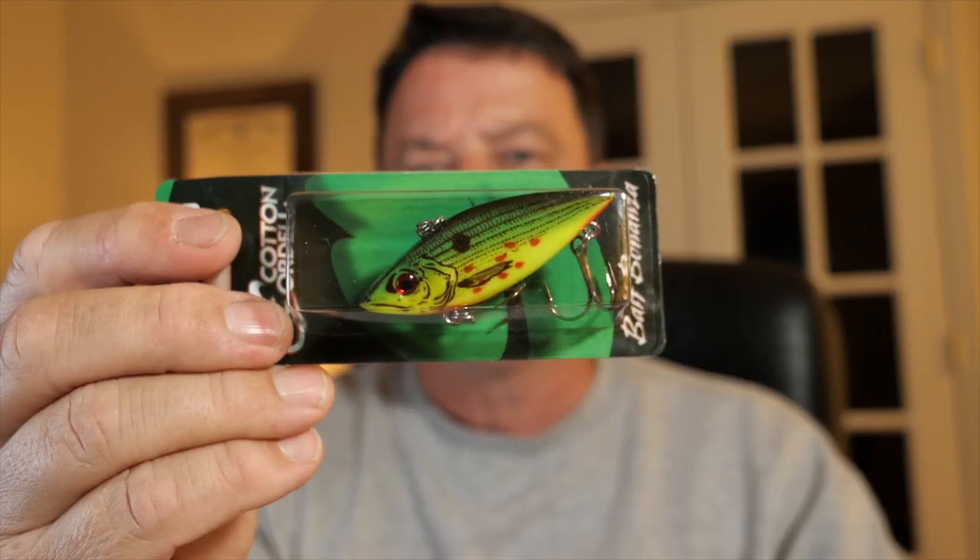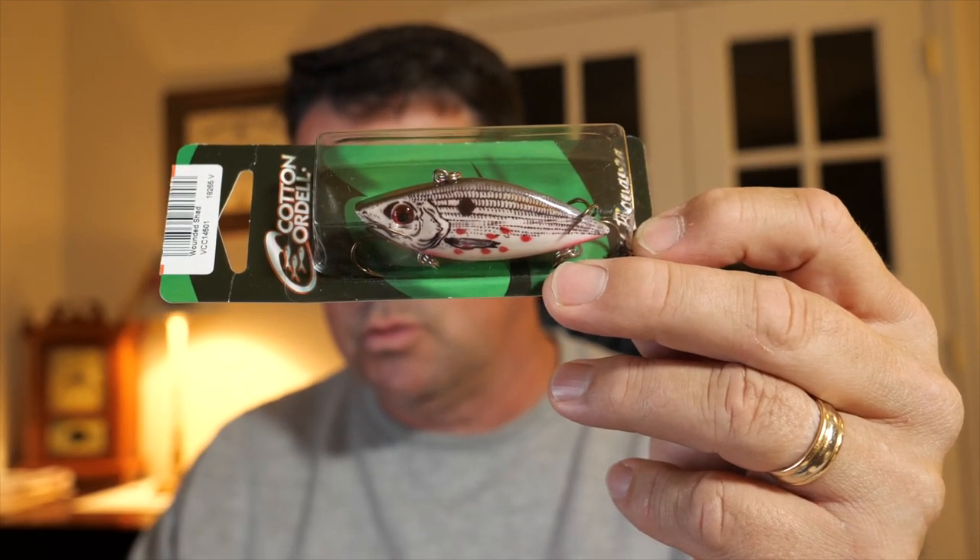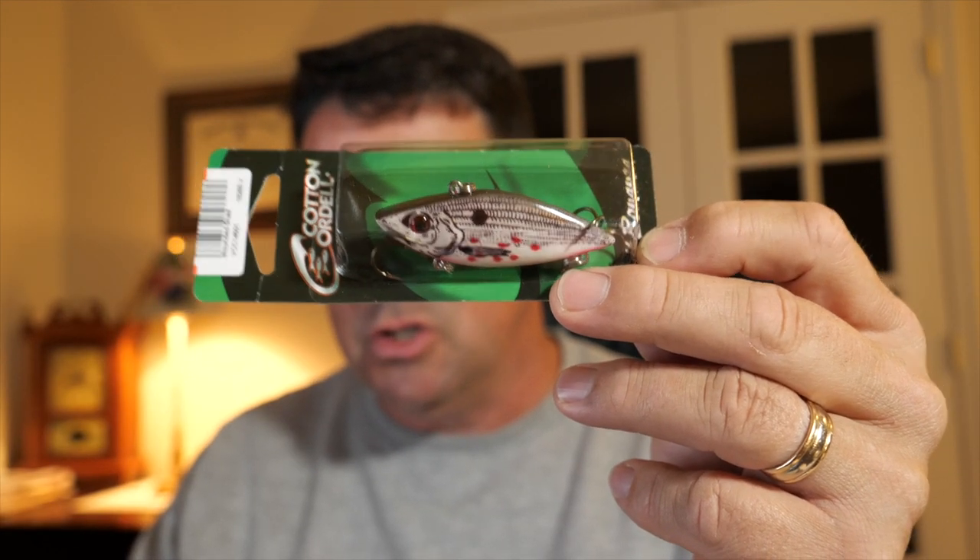I went ahead and got a couple more lipless crankbaits. Pat has quite a few of these — they're the Cotton Cordell, your classic lipless. This one's in a gray fish natural color. I always thought those look kind of cartoony and animated and not that nice.